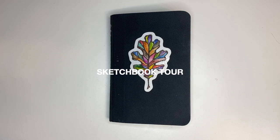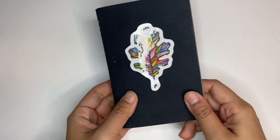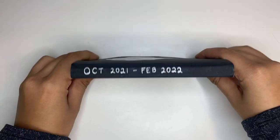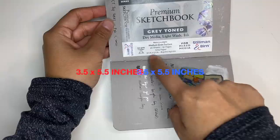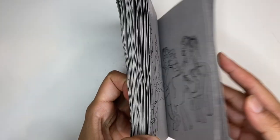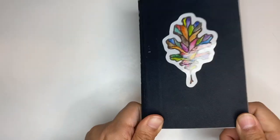Hey guys, it's Becky and welcome to my first ever sketchbook tour. This is my sketchbook that I bring around everywhere I go. I took the sketchbook out with me between October 2021 till February 2022. This is a small 3½ to 5½ Pullman & Burn Nova series in tone gray, so it has a cool undertone, and this is what I've been using for the past four or so months.